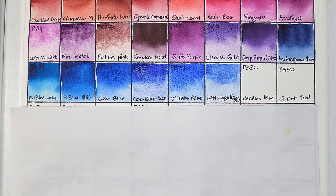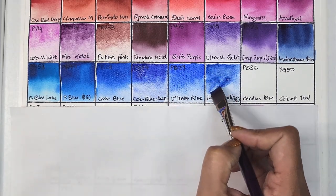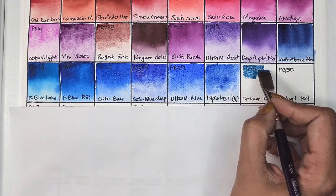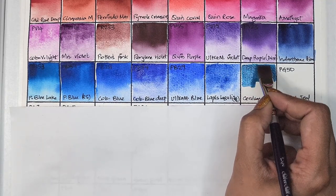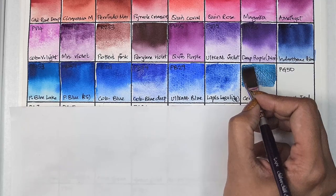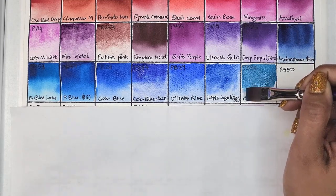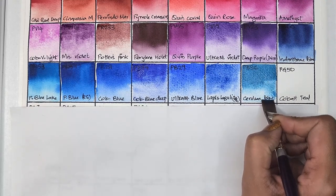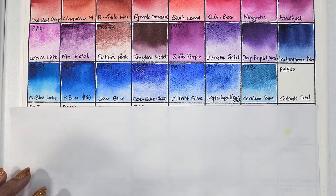I wanted to add some more pigment to see how dark the mass tone can get. It's definitely much better than Daniel Smith's lapis lazuli. Next up we have cerulean blue, which is PB36 — opaque, low staining, granulating, and has excellent lightfastness. The cerulean blue looked more like a cobalt turquoise to me, leaning much more to the green side.